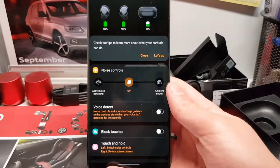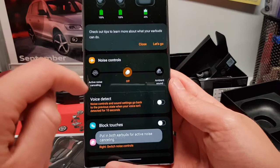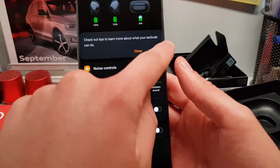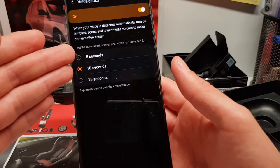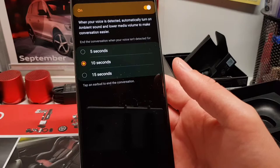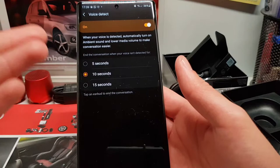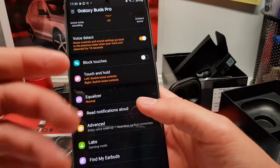This is the Galaxy Wearable app — it will look the same on any Android phone. Here we can switch between active noise cancelling and ambient sound. When you first connect the Buds Pro, you get many tips on how to use them. There's a voice detect feature I'm really interested to try — when you have ANC on and you speak, the Buds Pro will recognize your jaw movement and microphone pickup, then turn off the ANC and switch to ambient sound so you can hear the conversation. We can also customize the touch-and-hold controls, which I'll go deeper into in the next video.